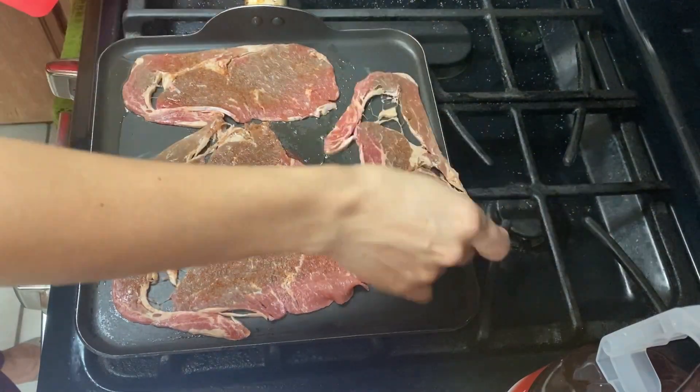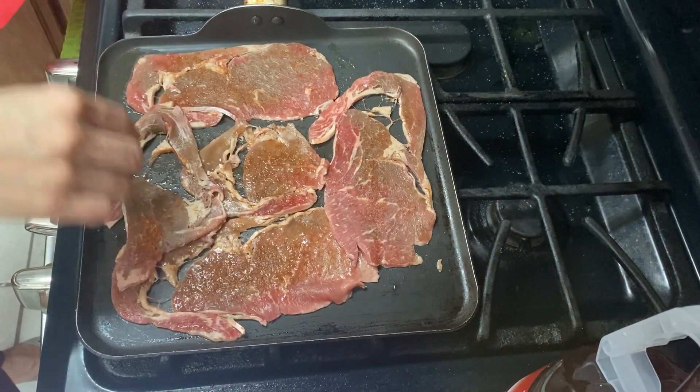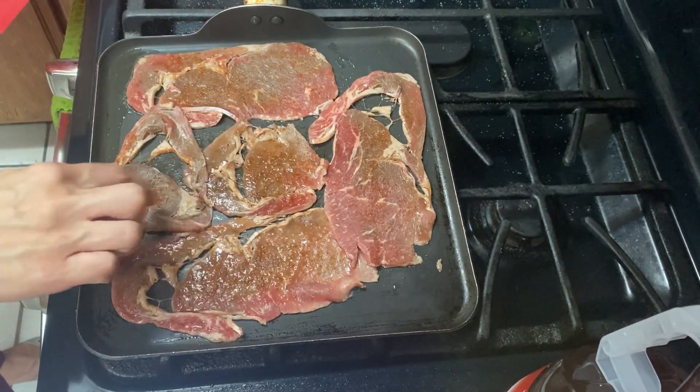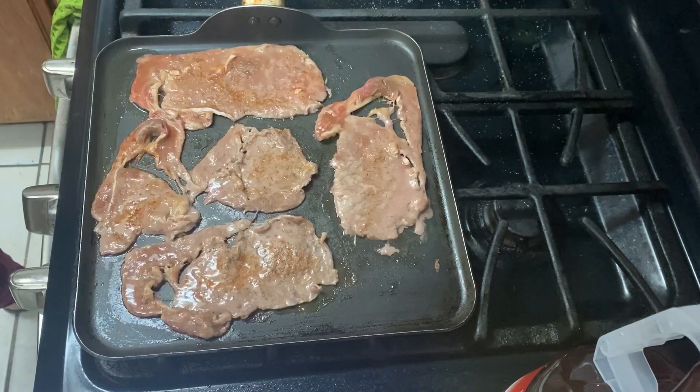You can definitely barbecue your meat if you'd like, but I'm just going to use this skillet. I actually wasn't sure what it's technically called, but it's great — you can even cook pancakes on it, so I use it for almost anything, for breakfast and dinner.